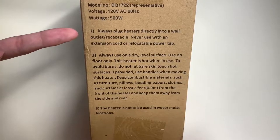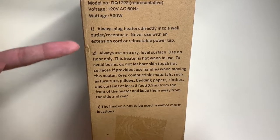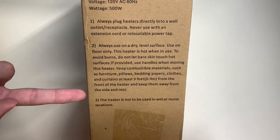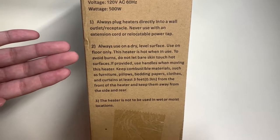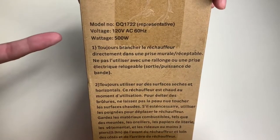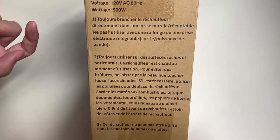Here it says to always plug heaters directly into a wall outlet receptacle — never use with an extension cord or relocatable power tap. And here it says to always use on a dry surface and not to use in wet or moist conditions. You can always pause the video if you want to read it yourself. On the other side it's in a different language.